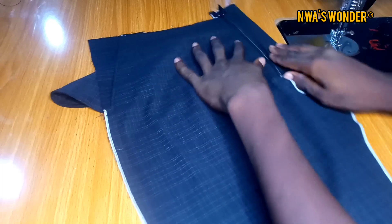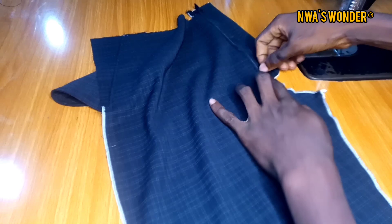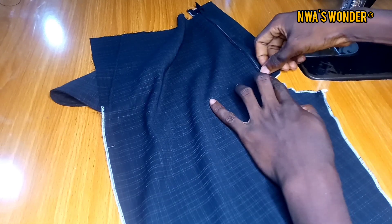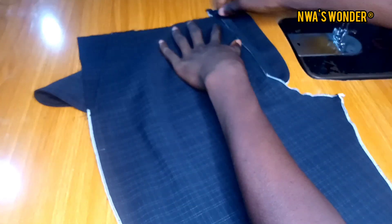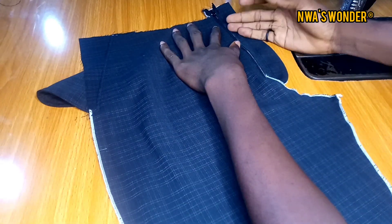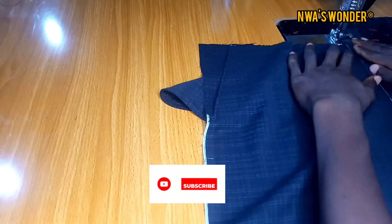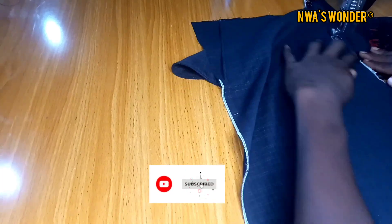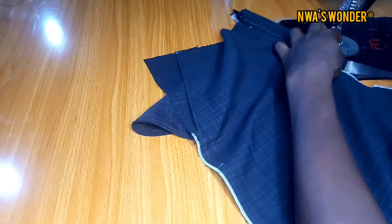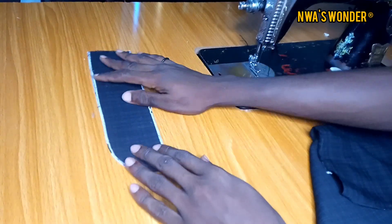The next thing I'm going to do would be to top stitch. As you can see, the notched part of my trouser is sitting exactly on the one inch I measured in, so the notch is aligning with that one inch. I'm going to top stitch on the edge of the trouser. After that, I'm going to take this part of my trouser to the ironing table and iron it out, and I am done with that part.